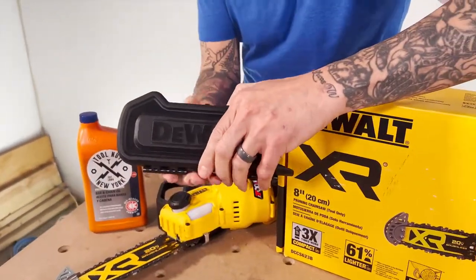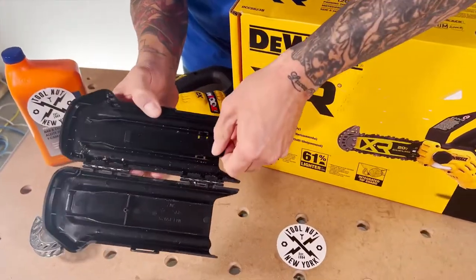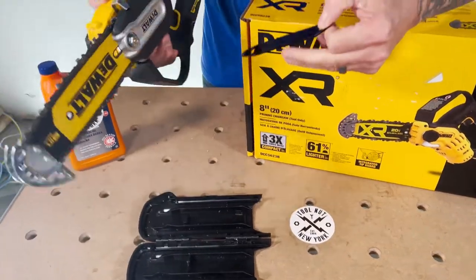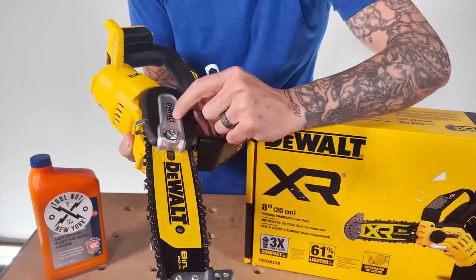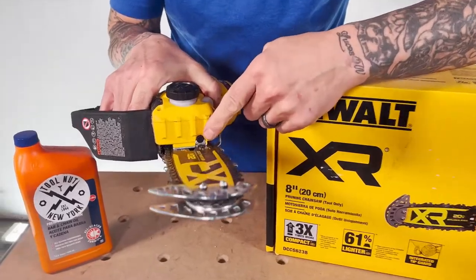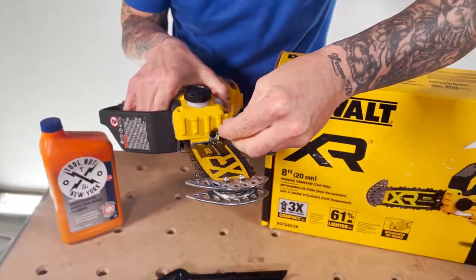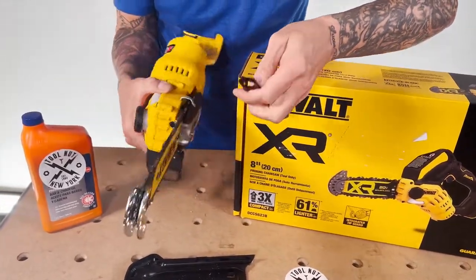This scabbard or blade guard — I thought this was pretty cool. They made it so it's hinged, and you have onboard tool storage right there. You can use it to loosen or remove the cover, and you can also tighten and loosen the chain with this end here — there's a little flathead screwdriver to adjust the tension of the chain on the bar.